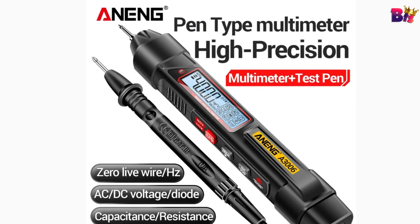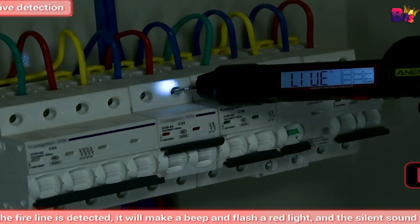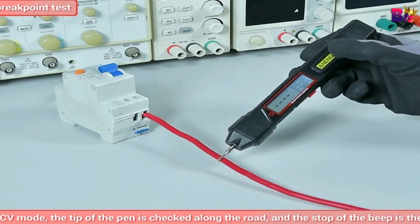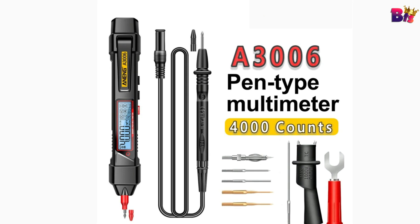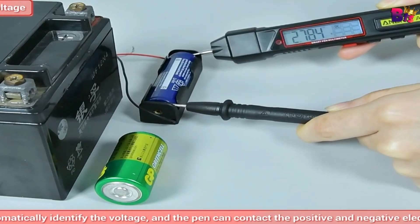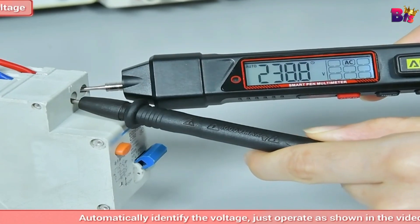What sets it apart is its smart technology: automatic identification of the test parameters. No more fumbling with settings — just touch the probes to your test points and you're good to go. This pen-type digital meter is a small 4,000-bit true RMS automatic scanning instrument, charged by a 1.5-volt battery. The large screen LCD with beautiful backlight makes the display clear and convenient. It also has a data hold function, so you can freeze the reading and jot down your results without any rush.